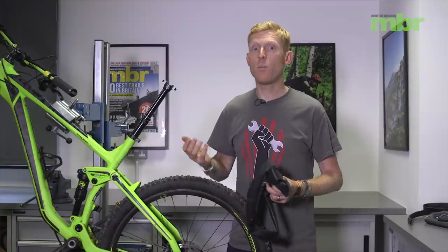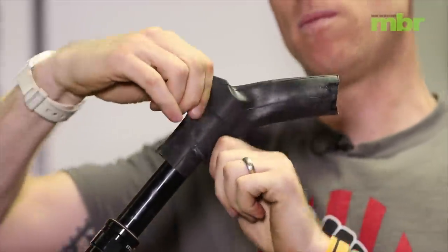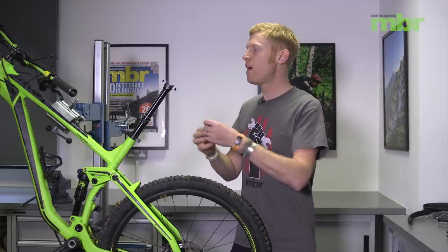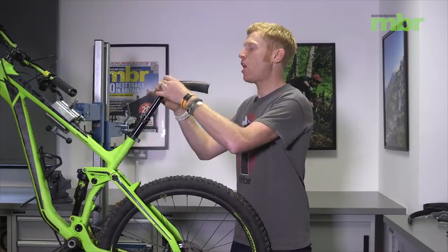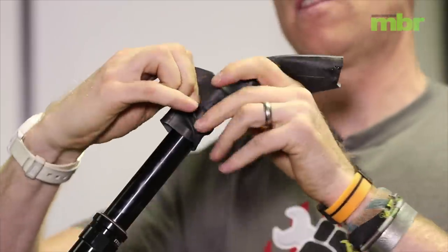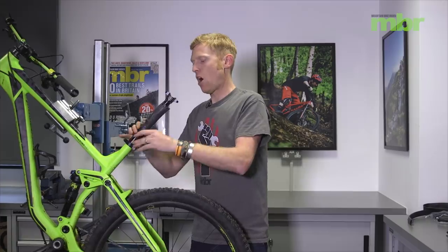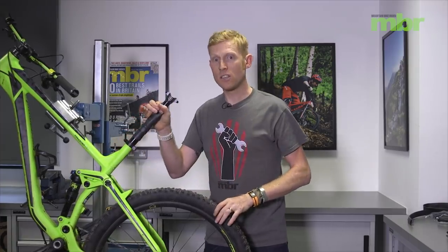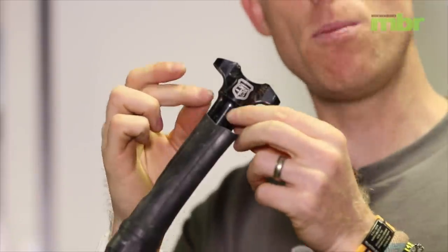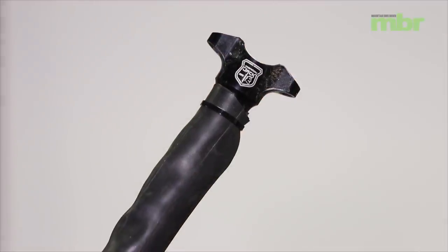A simple way of looking after your precious dropper post is using a bit of old inner tube. Just chop a small bit of inner tube off and put it over as a bit of a gaiter — slide it down to protect the innards over the winter. This can take a while. The gaiter may be a little loose at the top, so use a zip tie around the top, making sure you put the zip tie high up so it doesn't actually damage the internals if you drop the seat post all the way.